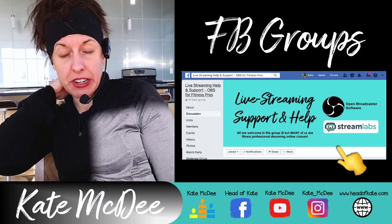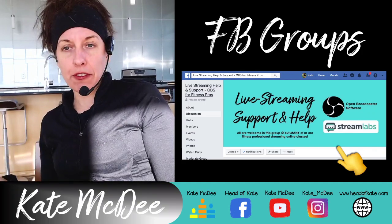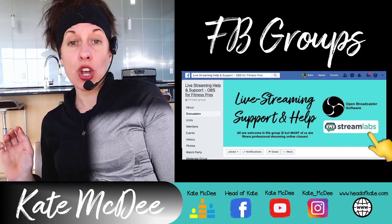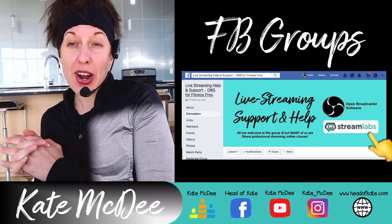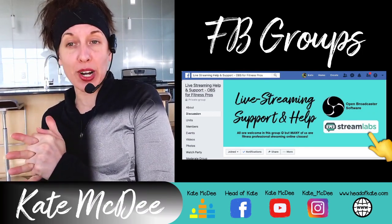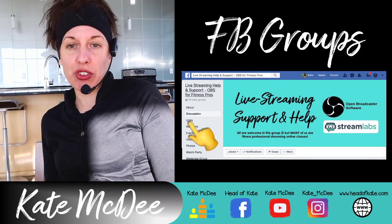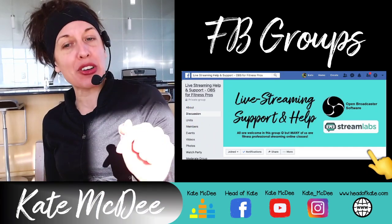I started the group mostly for fitness professionals, but we're finding other people from many different fields joining too. You're welcome to join — it's a place to connect and support each other with the tech side of learning OBS and getting it up and running for your live broadcasts or recorded shows. Search for the group on Facebook and make sure you answer the questions, or I won't approve you.